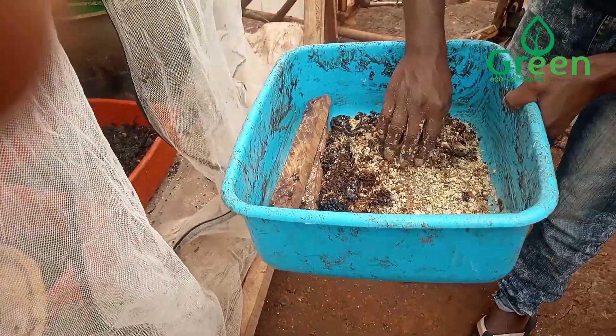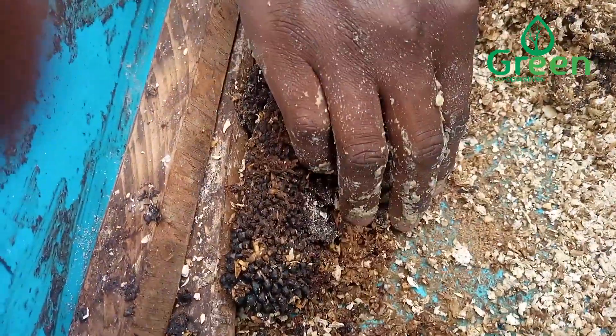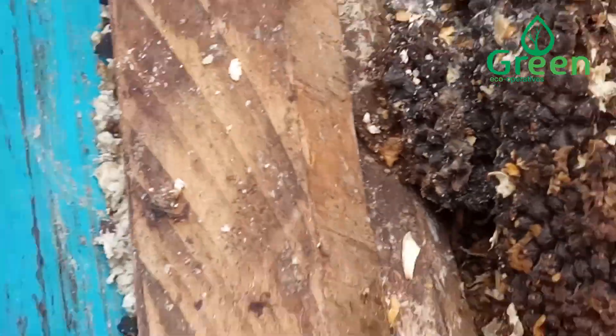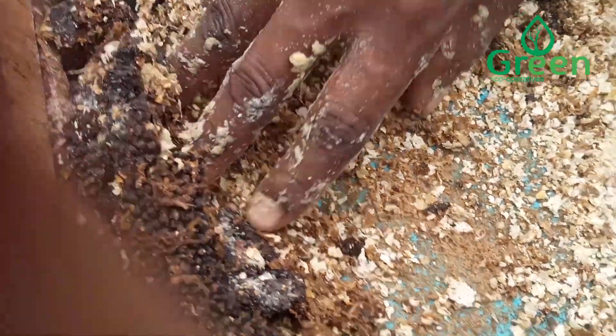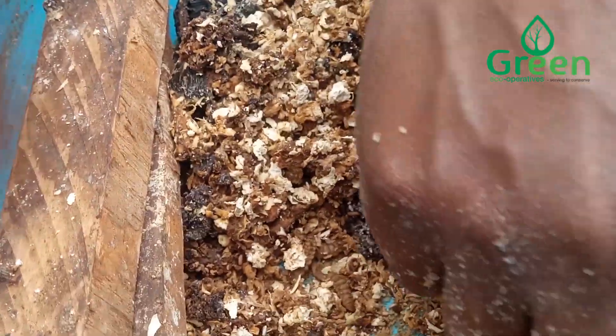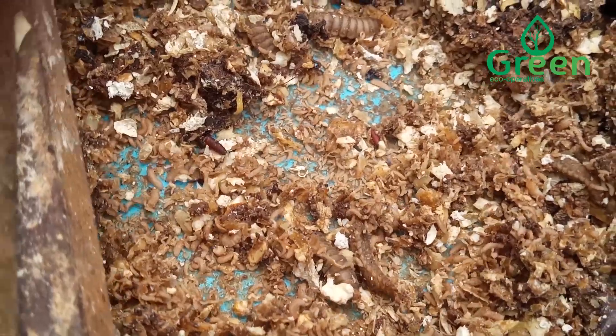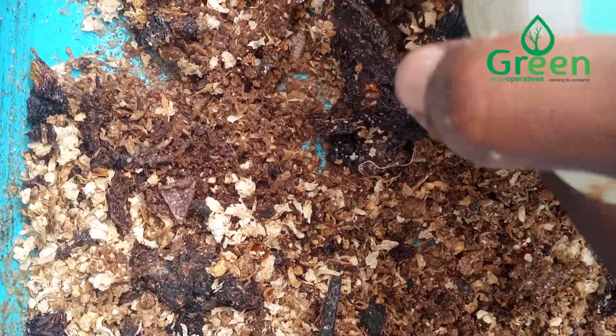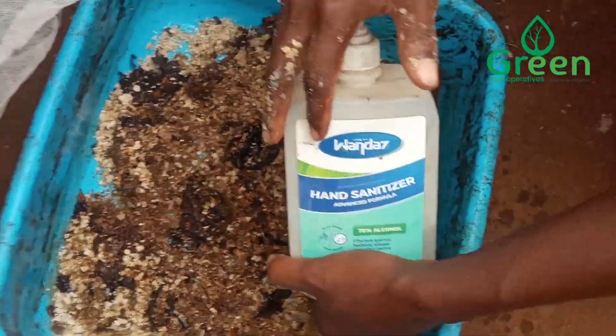Inside our breeding cage, you can see some eggs in the bucket. Some buckets have already hatched after four days. Inside the bucket there are some older larvae, which probably fell in because we have some buckets stacked on top of each other. We shall add some water to moisturize the food.